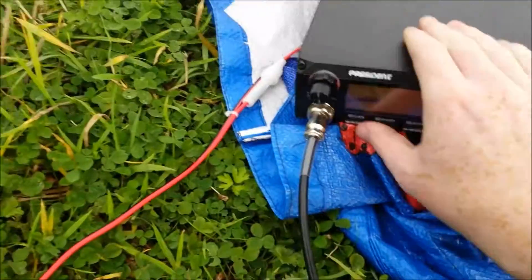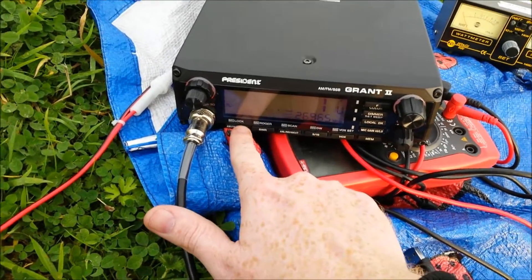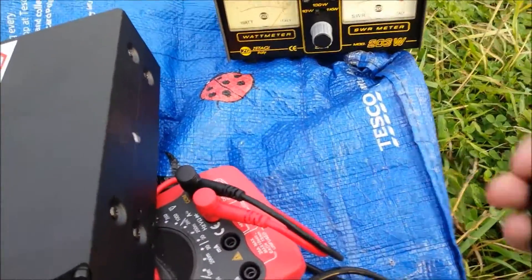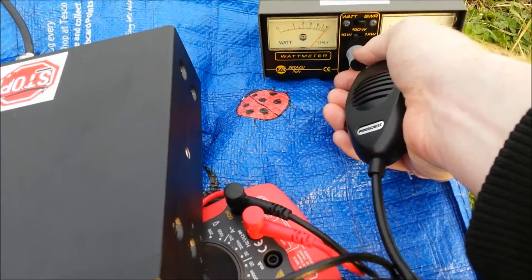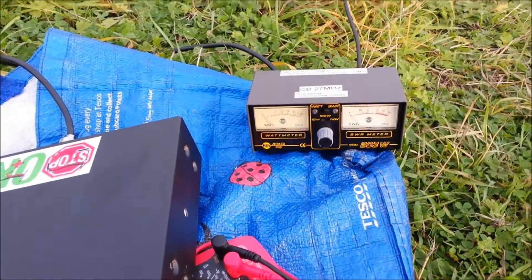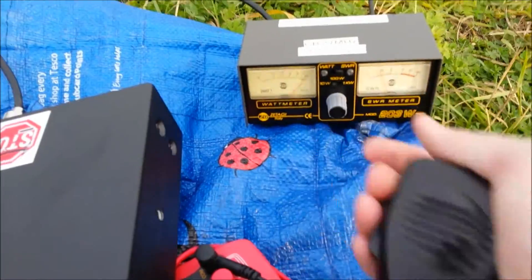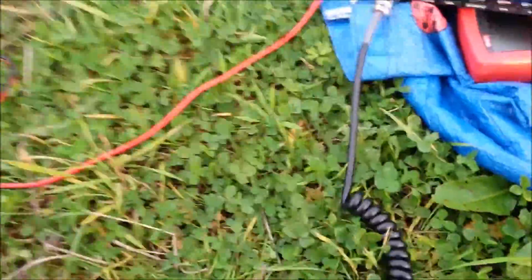The next channel of interest is UK FM channel one — I just have to calibrate that. It's slightly off, I think it's a little over 1.1. The ground is a little damp and the antenna is on a bit of a crooked angle. On channel 40 it's nearly 1.5. So that's how it seems to transmit.